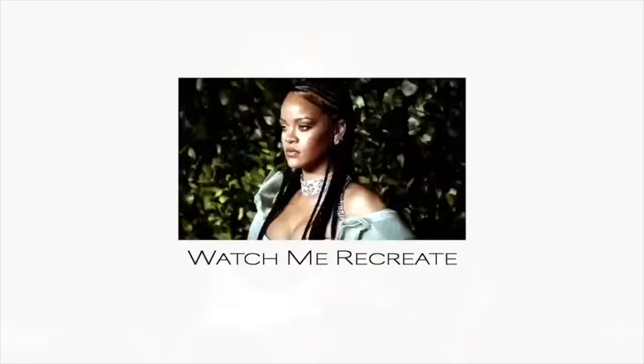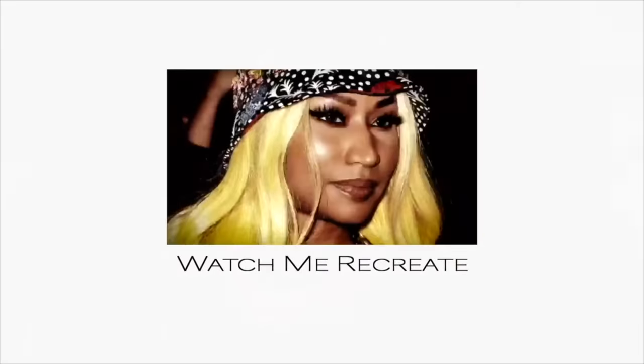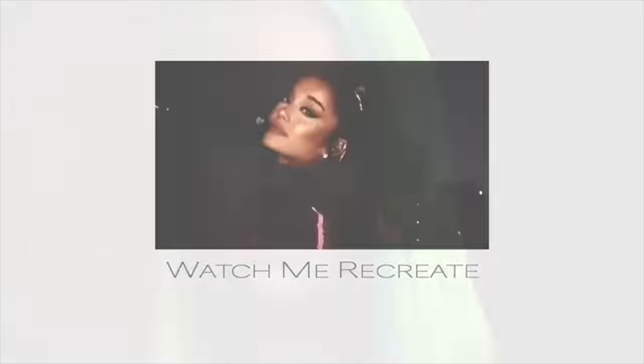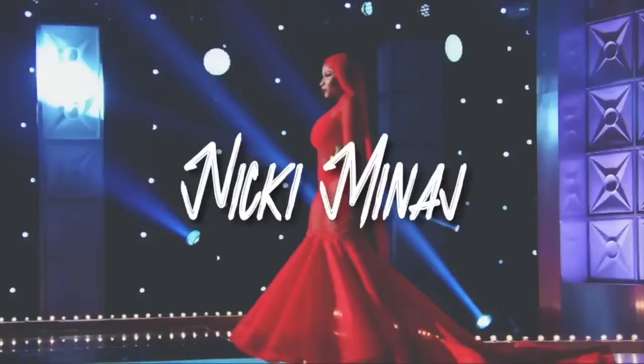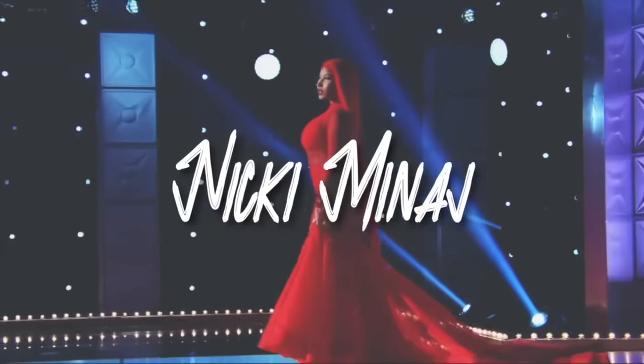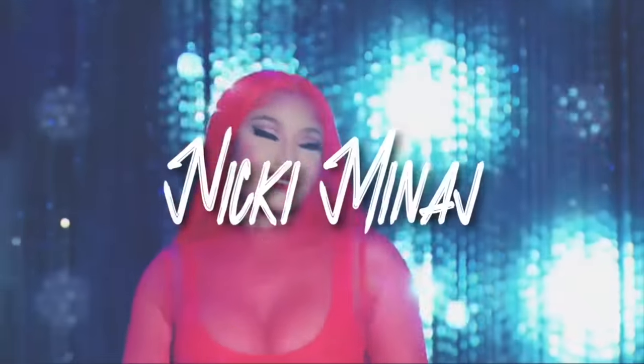This is literally my favorite transformation ever. I'm like speechless. I don't know how to talk right now. I could be dramatic, but this is so good.